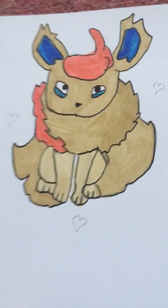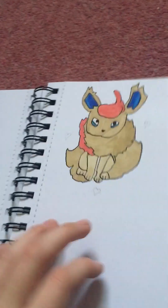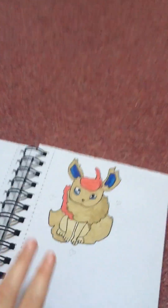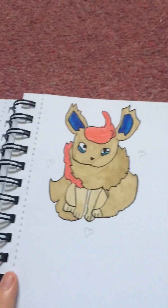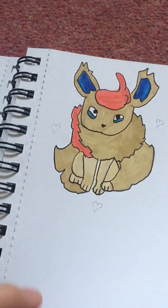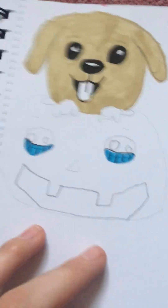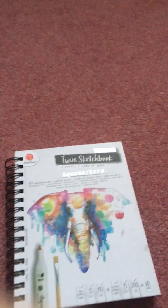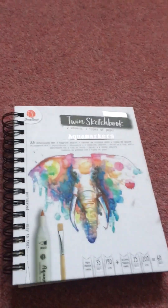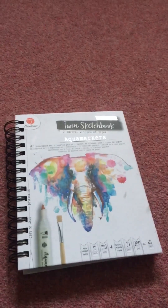This is like a Pokemon, which I know these are not the right colors — I couldn't remember the colors and I drew this at school, so my phone was in the Yondr pouch. And then in the back there's an elephant. Anyway, thank you guys for watching — make sure to like, comment, subscribe, and I'll see you guys in the next video! Bye!